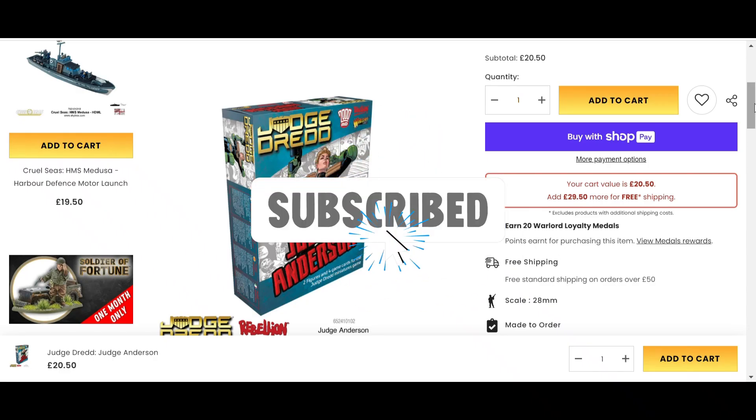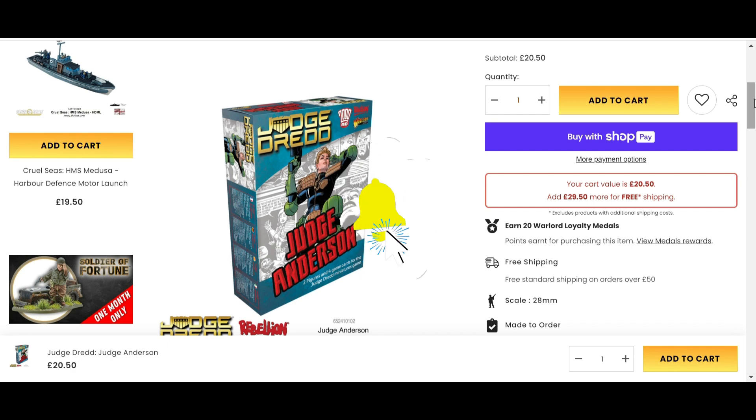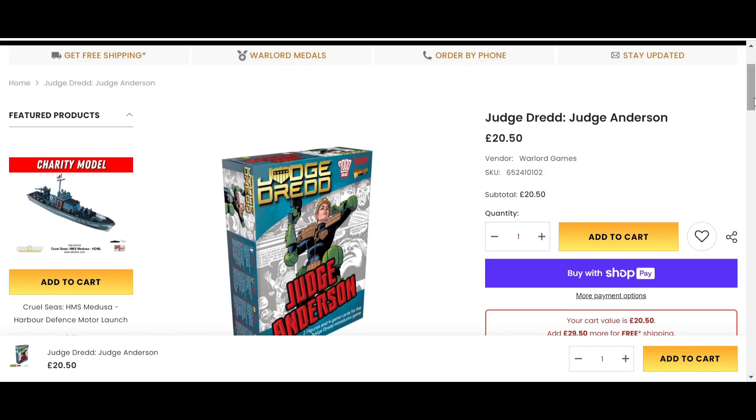Hello and welcome. I'm Raziel and today I'm going to do a miniature review — I'm doing Judge Anderson for Warlord Games' Judge Dredd game, a game I absolutely enjoy. I think it's a fantastic game, and if you're into Judge Dredd, this is definitely worth picking up. It's a cheap box and it's pretty cool.